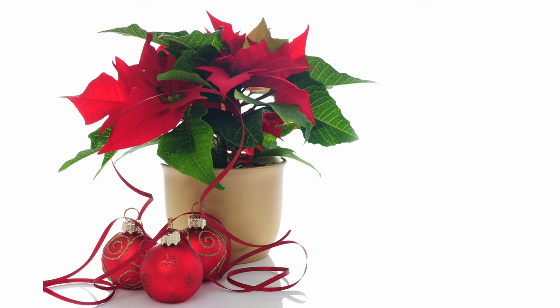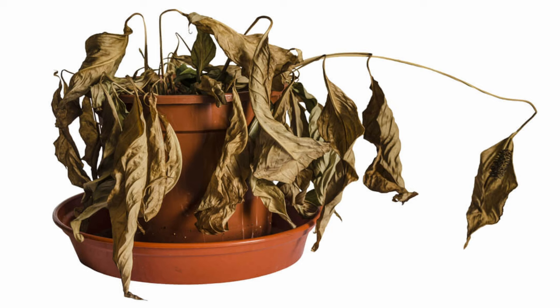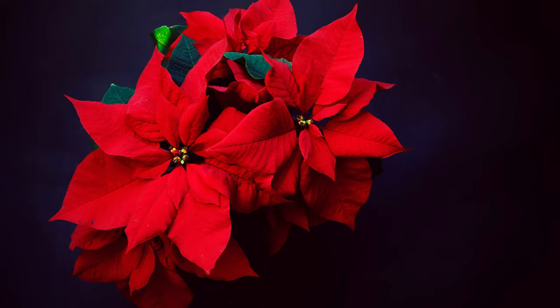If you clicked on this video and are listening to these words then you're clearly up for a challenge and I love that. You want to know how you can keep your Christmas poinsettia alive after Christmas through the whole year and for it to bloom those gorgeous red bracts again next Christmas, but you don't understand why this plant inexplicably dies every year when the festivities have ended. I'm going to give you the exact step-by-step guide so that you can wow your friends and say you kept this plant alive all year and got it to bloom again like a real pro.